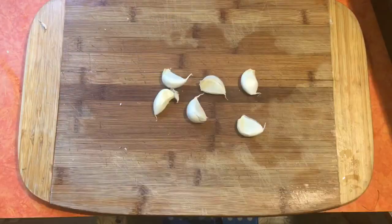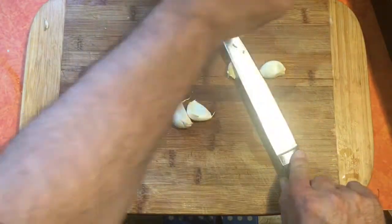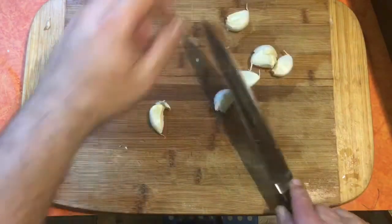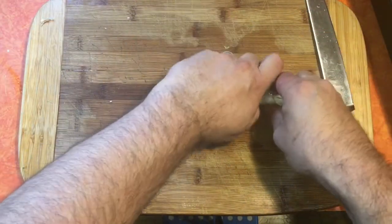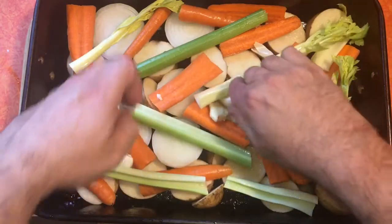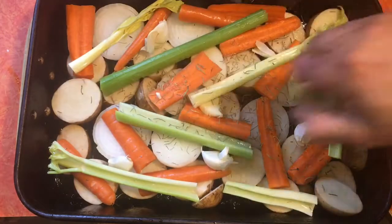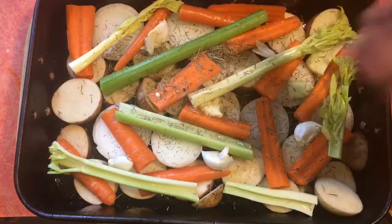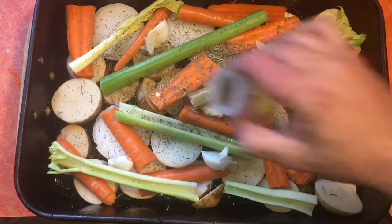We've got about six cloves of garlic. Just smash them with a nice tap from the back of your knife — leave the skins on, the skins won't hurt you. Throw those in the pan with the celery, carrots, and potatoes. We'll also add some rosemary — that'll bring out some aromas — some thyme leaves, caraway seeds, crushed red pepper, and a light coating of paprika.